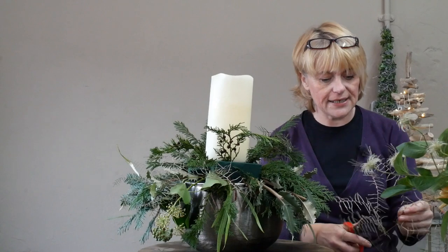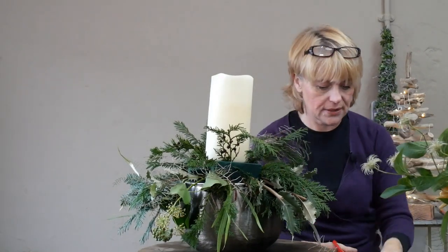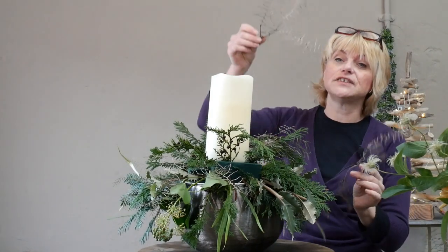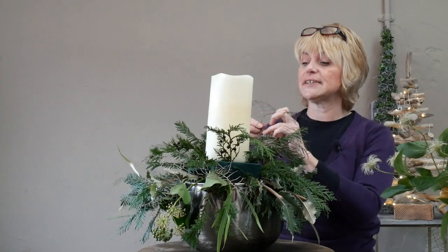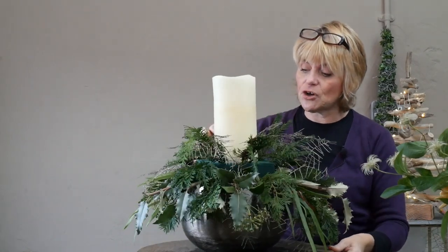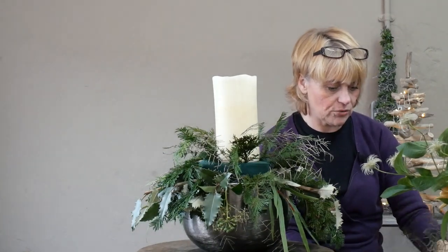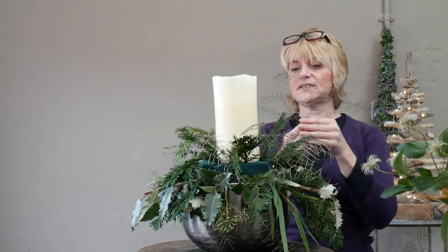Some slightly shorter pieces of coral fern towards the top as well. We quite often use coral fern in wedding bouquets as it gives a nice soft outline.